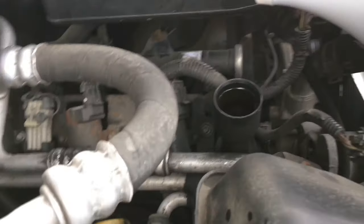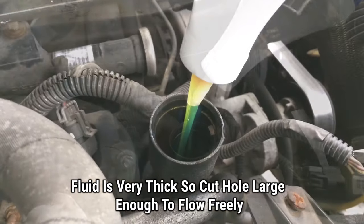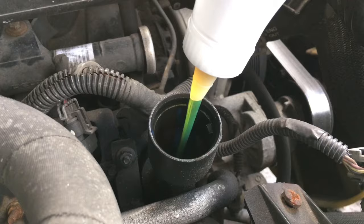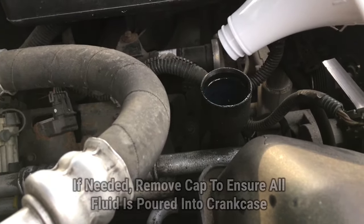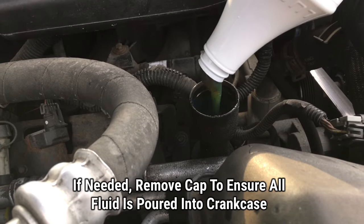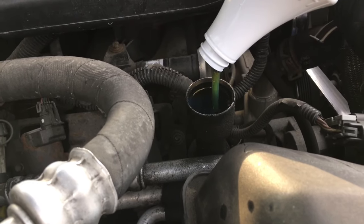We're going to go ahead and pour the entire contents in. This stuff is pretty thick, so we're just going to dump it all in. Sometimes you may want to take off the little nozzle end so that it flows a little faster, because this stuff can go through very, very slow. So it all depends on your application — you may want to take it off to speed up the process.